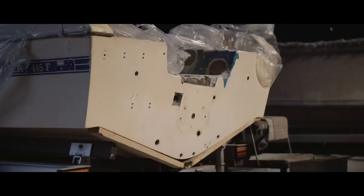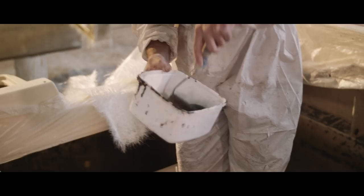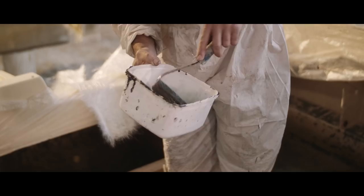Timber stringers are fine if they're done right — if they're glassed, if they're encapsulated, and if you don't drill any holes through them. Most of the time they'll put them in, glass them all in, then drill bung holes through them, and you can't re-glass that. Eventually the water just wicks right through the boat. With fibreglass stringers, you can do anything you like — you can drill 20 holes through them.